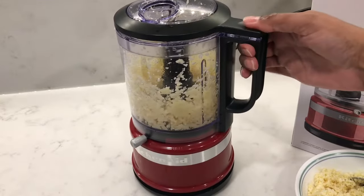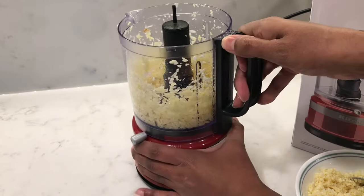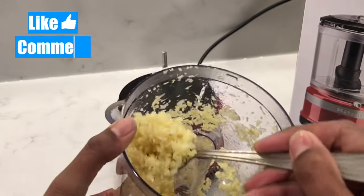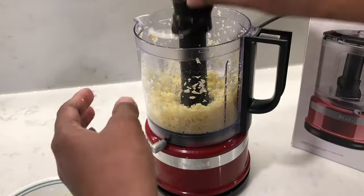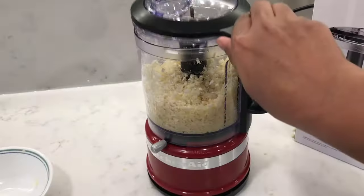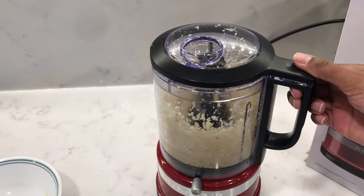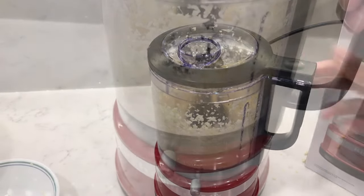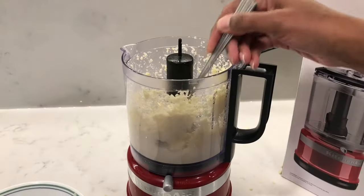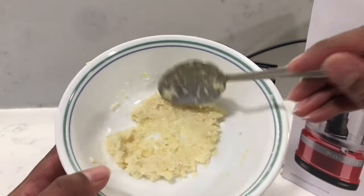Just start pulsing until you get a nice fine chop. Again, beautiful — nice and even, and that looks great. I'm going to add my garlic back in and make this into a paste. I'm going to add some cooking oil and switch the lever to puree, then puree it until it becomes a nice thick paste, adding in some more cooking oil as needed. Adding cooking oil will preserve it longer, so you can keep it in your fridge for up to a week.